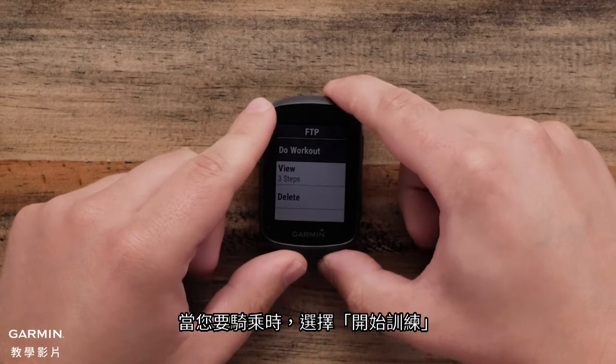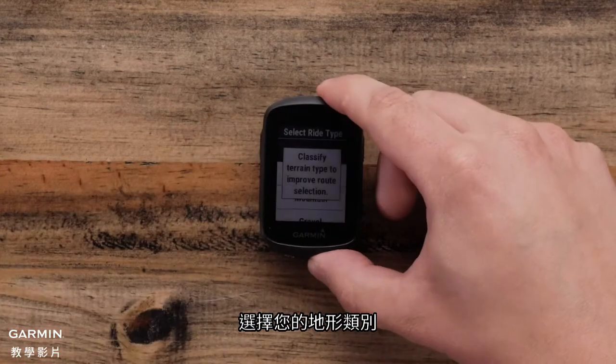Select Do Workout when you are ready to ride. Select your terrain type.